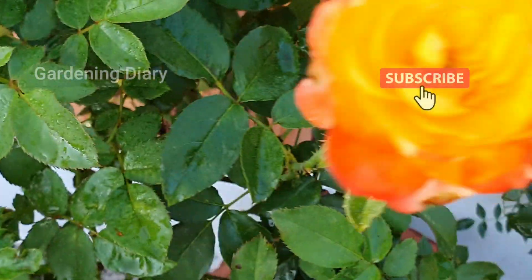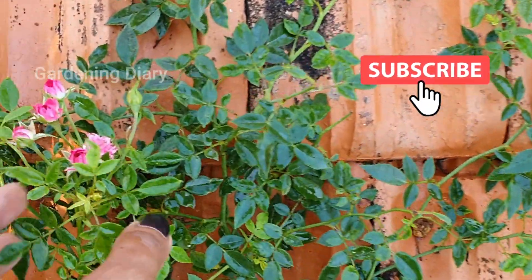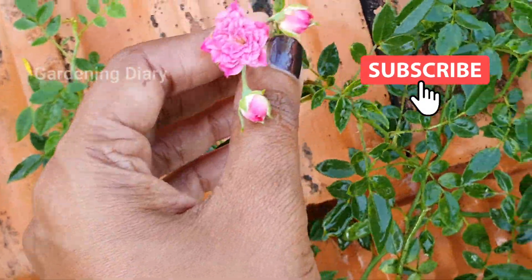Hello everyone. Welcome back to your favorite channel, Gardening Diary. This is your friend Nimi. In today's video, we will talk about leaf quality — how the leaves are, and how they are healthy.